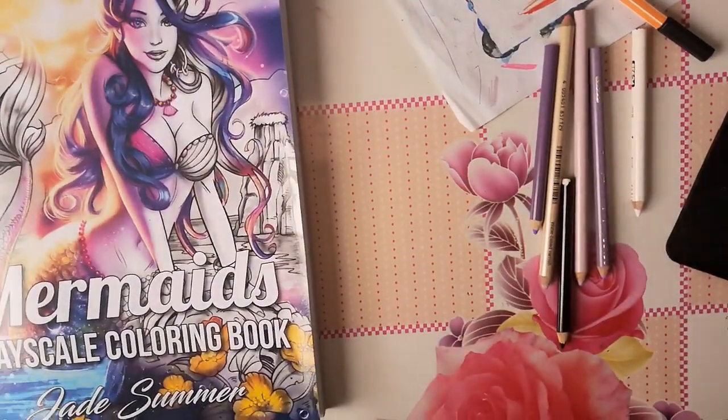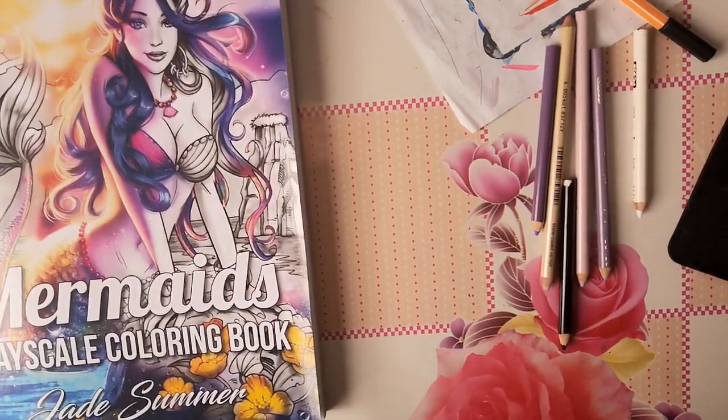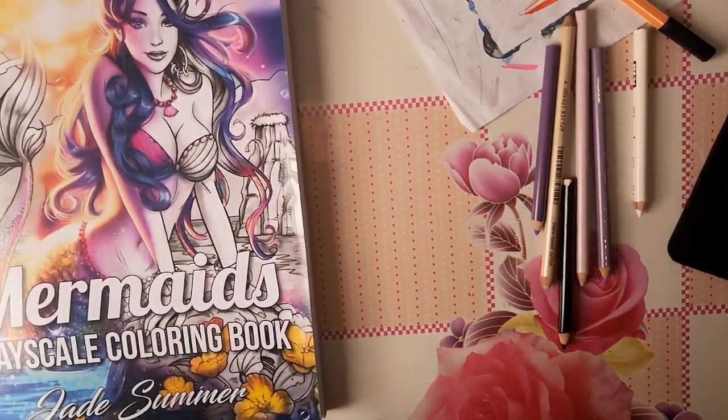Coucou tout le monde, me voilà de retour avec une petite vidéo de présentation de livres de coloriage de mermaids — le greyscale coloring book de Jad Summer. C'est un petit livre que je veux présenter parce que j'aime beaucoup ce livre.